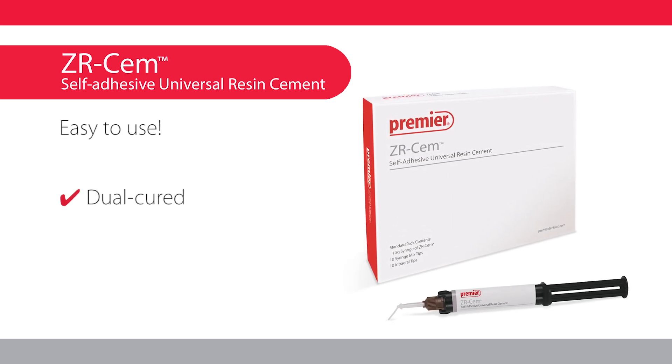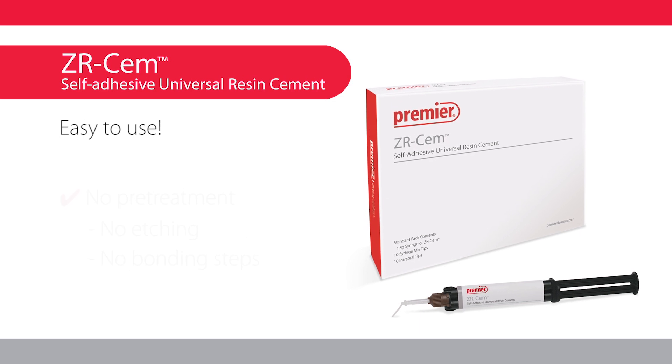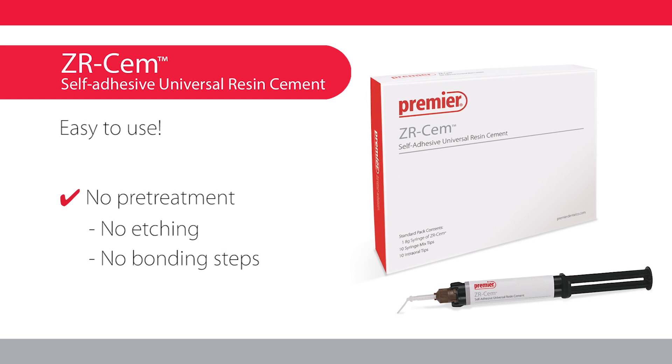Dual-cured ZRCEM is simple to use with optimal viscosity and easy handling. No etching or bonding steps are required. Just dispense the cement and seat the restoration.